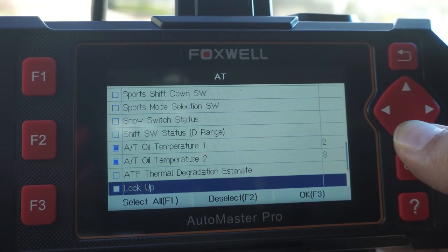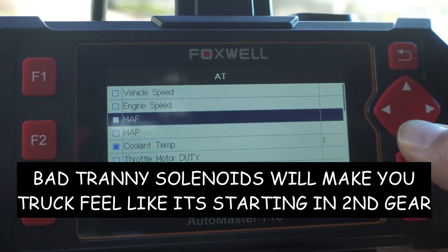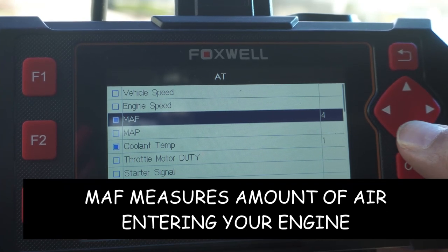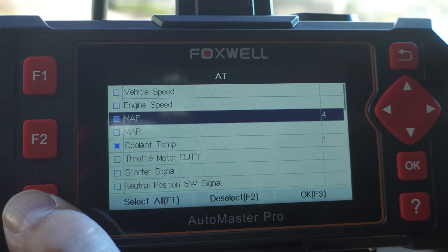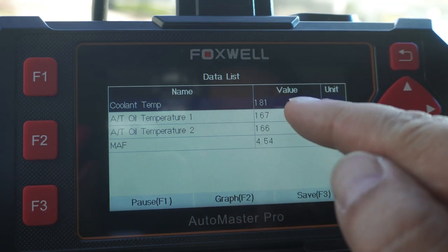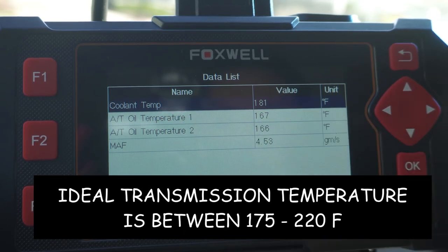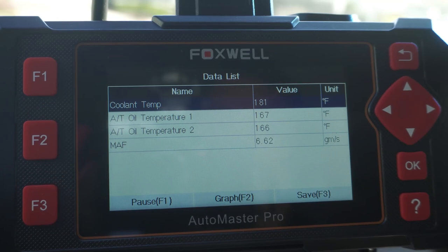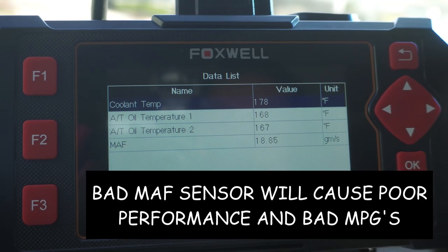I selected those parameters, then clicked on mass airflow sensor and saved the selections. Clicking OK with F3 brings up the live data — coolant temperature at 181 degrees Fahrenheit, first automatic transmission fluid sensor at 167, second sensor at 166, and mass airflow sensor at 4.54. If I step on the gas, you can see the MAF spiking along with the gas pedal — confirming it's reading correctly.